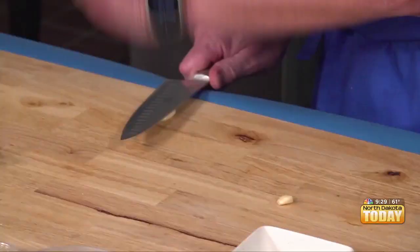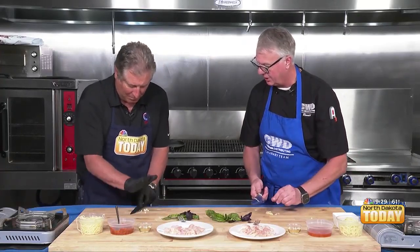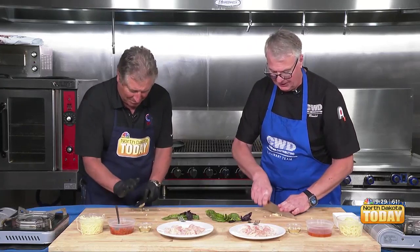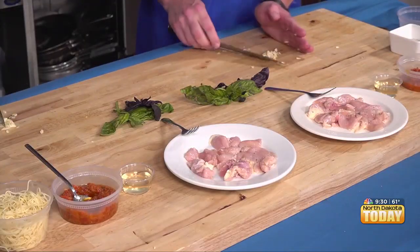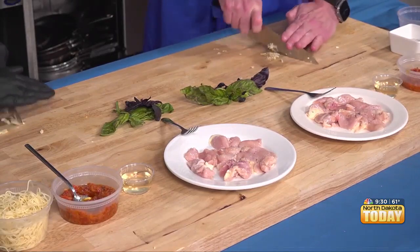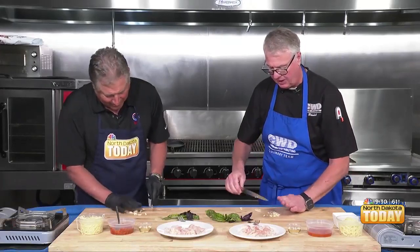So let's go ahead and first do our garlic. What I like to do is smash it first. Make sure that your blade slides down — you have to not come down on it. There you go. Then we can do what I call a smash and chop chop. So we're going to do a smash and chop chop. And then when we're done with that, we're going to take the back of our knife and move our garlic.